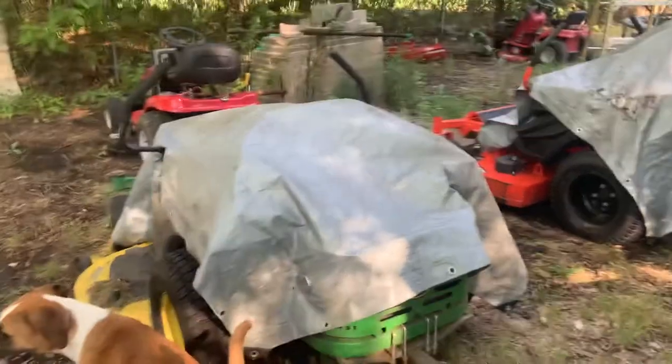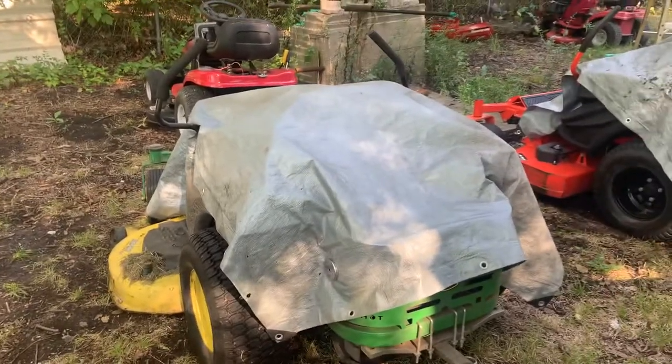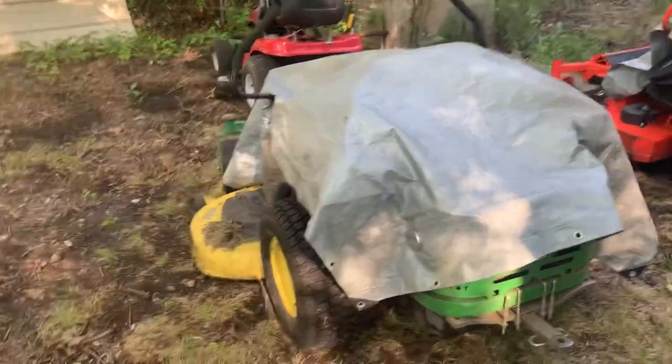Hey guys, it's Warren here again with Copeland Small Engine Repair. Welcome back to my channel. Today I'm going to be talking about tarping lawnmowers.